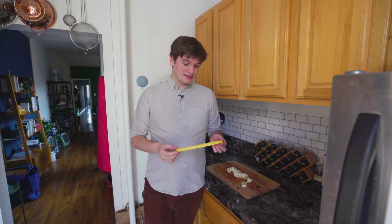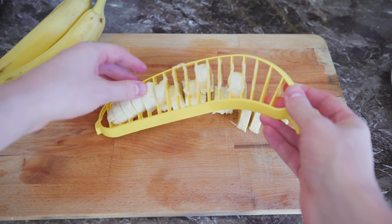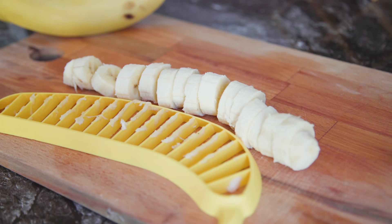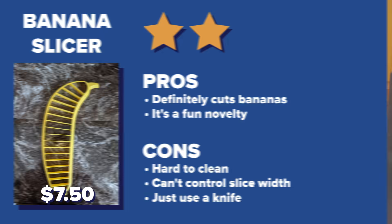And while it is definitely faster than doing this with a knife, you can't control the width of the slices. And with all these grooves in here, it's going to make it a little harder to clean. If I'm being honest, this thing is only $7, and if you love slicing bananas or you want to get it as a gag gift, then maybe it's for you. But personally, I don't think I would use this, but I definitely am going to be putting it in someone's stocking next year or maybe as an ornament on their tree.